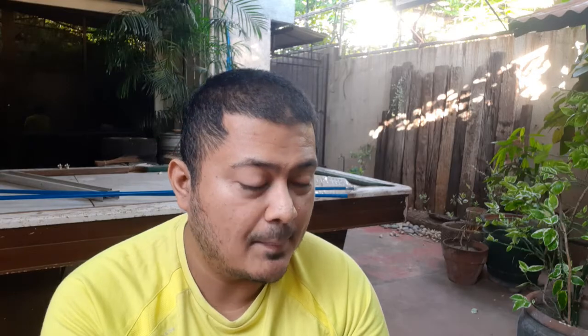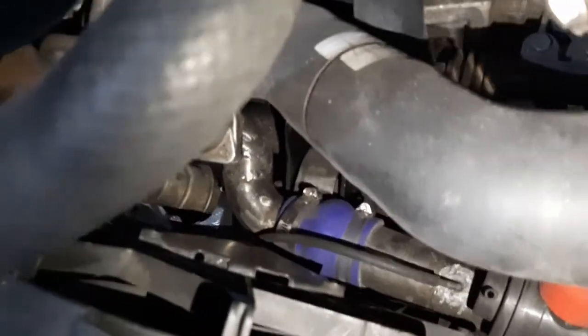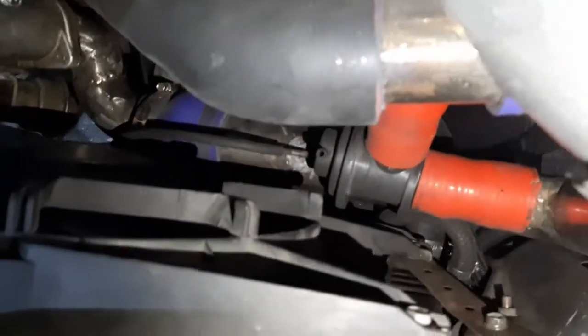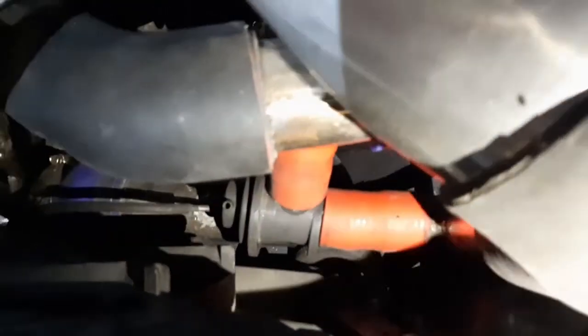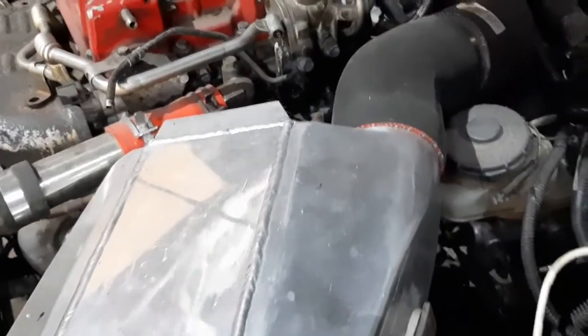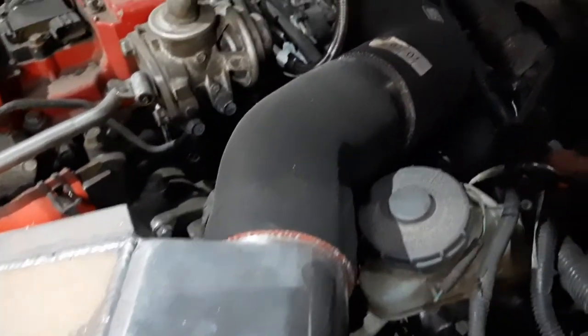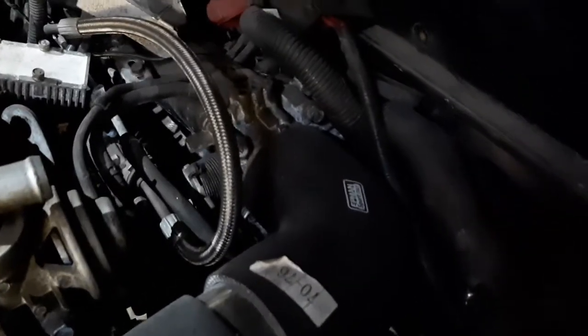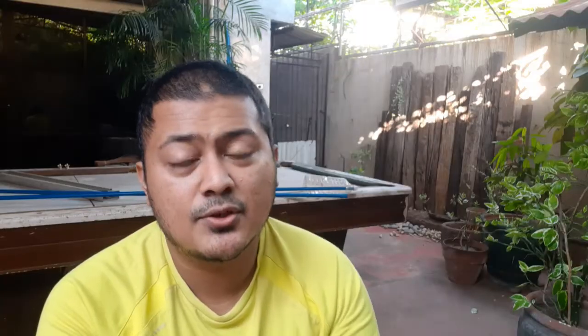The pipe from the turbo starts at 1.75 inches, becomes 2 inches, and then near the intercooler there's a silicone hose elbow reducer that takes it from 2 inches up to 3 inches. After the intercooler it stays at 3 inches and then steps down to 2.75 inches to fit the throttle body. That's the intercooler and charge piping setup.